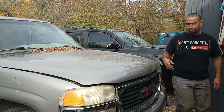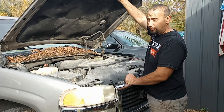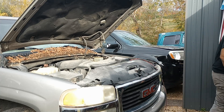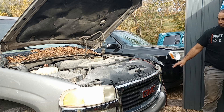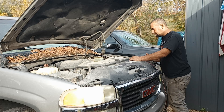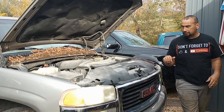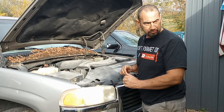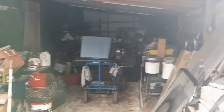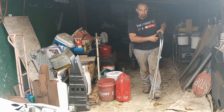All right guys, let's get this hood popped open. You can tell it's fall — all the leaves are falling. Put a battery tender on the OUcom because I haven't driven it in so long, the battery was dead. She's about fully charged now. Let's go over here and set up our little stand, put our tools on. Makes life a little easier.